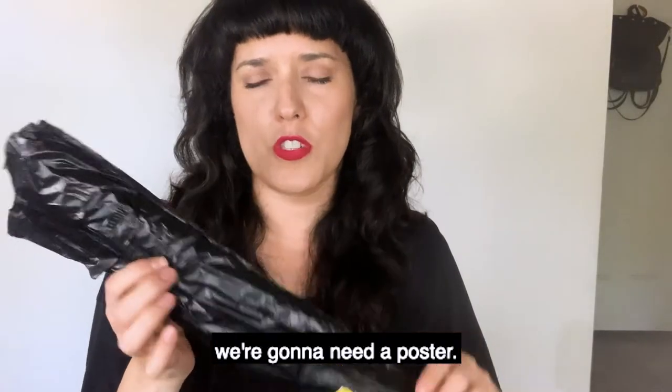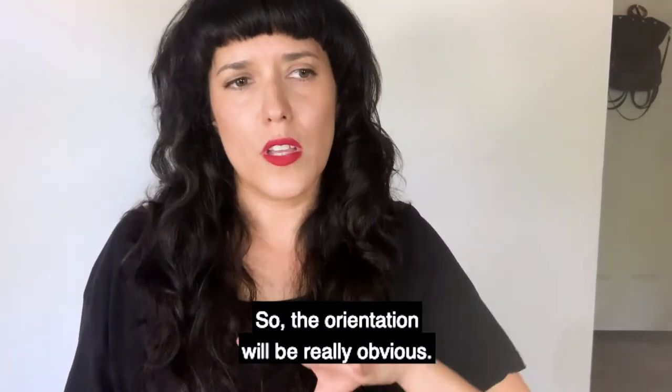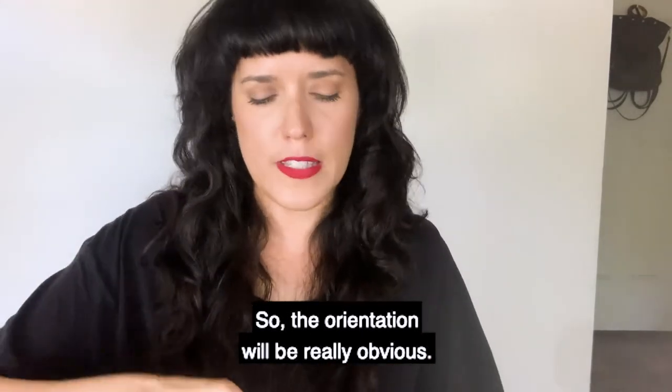So to start off, you're going to need a poster. I intentionally bought a poster that has some words on it, so the orientation will be really obvious.